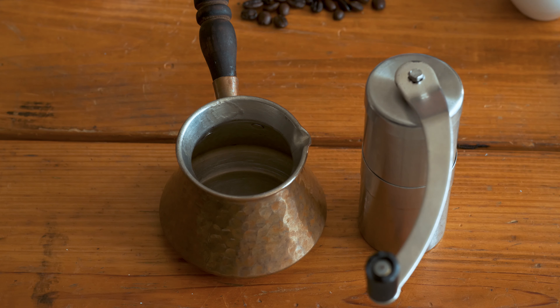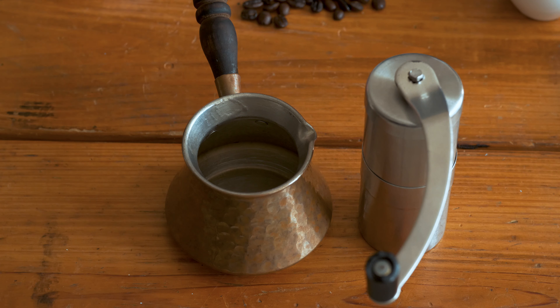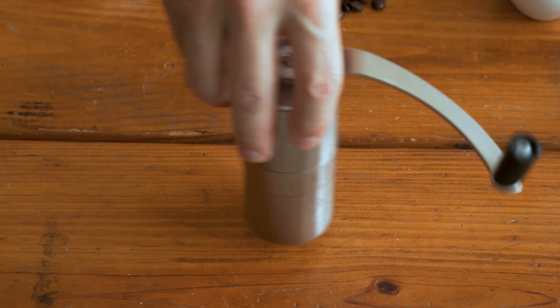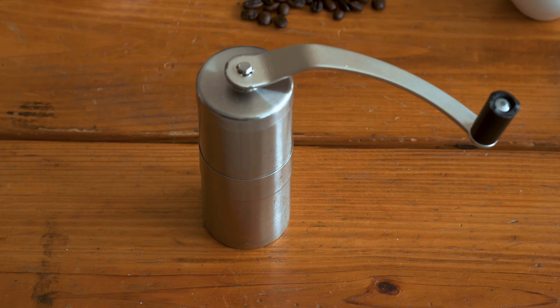Spoiler alert — I'm actually going to show you how to make this coffee without even having the pot. I'll show you how I do it at work: I don't have a stove or this pot, but that's another video. I'll show you how to do it with just the grinder and any source of heat — even a microwave will work. But for now, let's pop over to the stove.